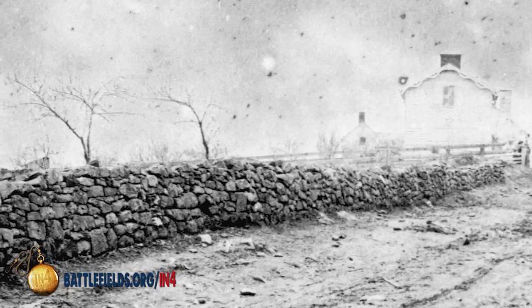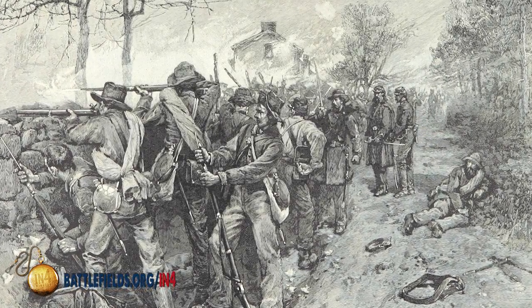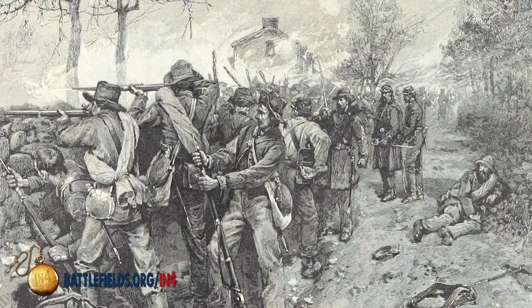Cover is a lot like concealment. One of the best examples we have is Confederates using the stone wall at the base of Marye's Heights during the Fredericksburg battle in December of 1862.